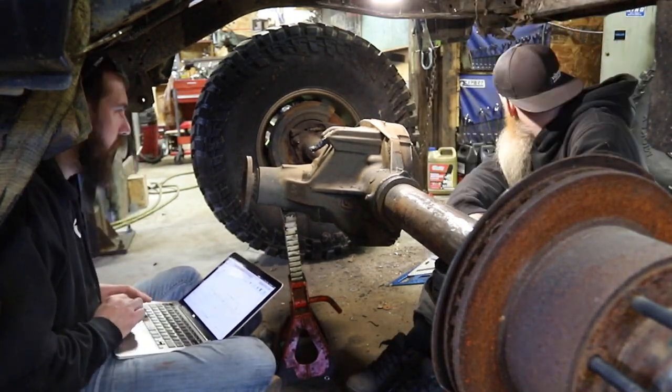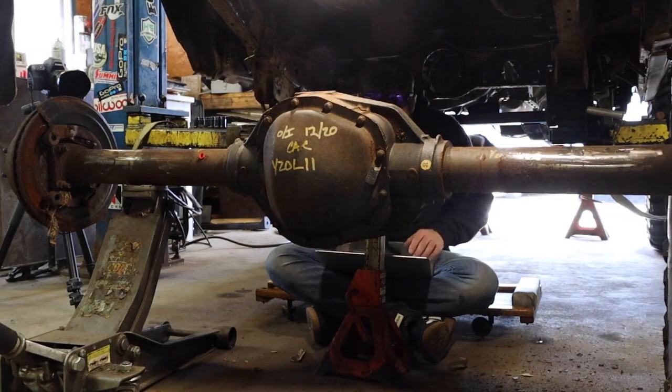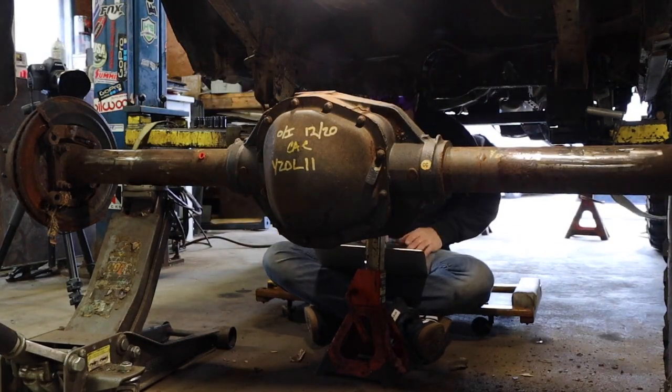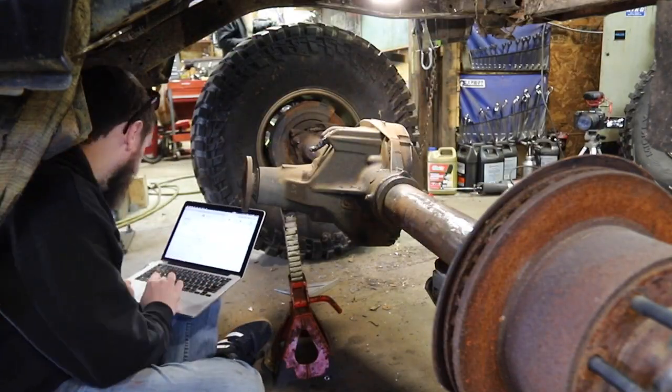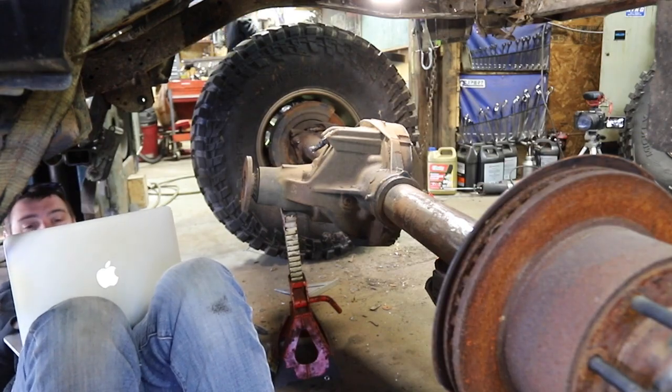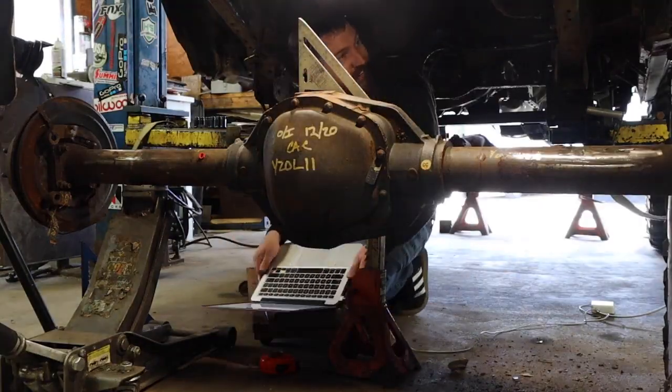We determined that we're going to need to mount the upper links on top of the axle, so we're building a truss that's going to bridge over across the differential. He's inputting that information — we're taking measurements — and he's using Fusion 360 to design a truss that's going to bridge that gap for us.